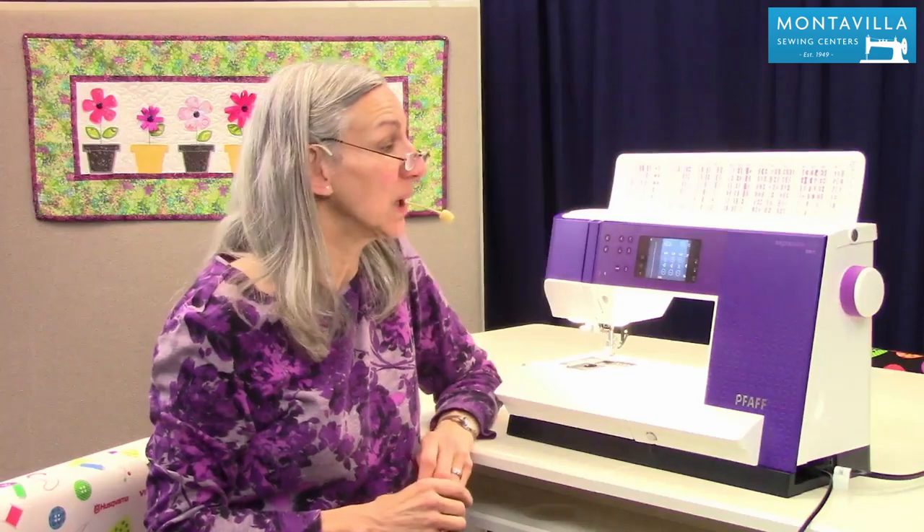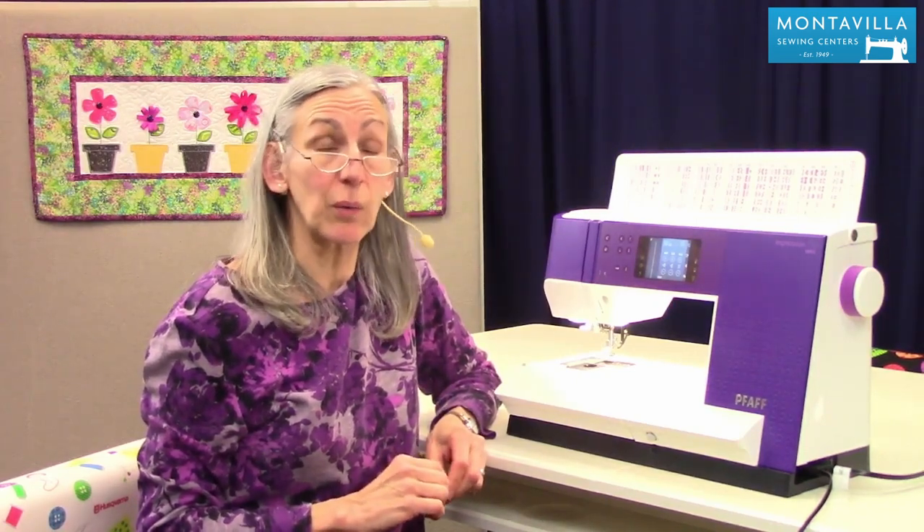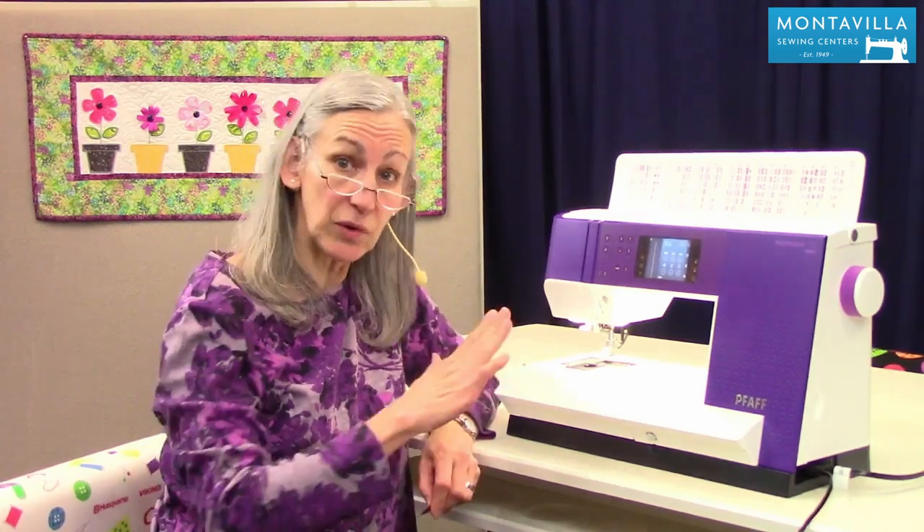So that's your overview on this machine. There's lots to this machine and I hope you watch my other videos. We also have a lot of other videos on other machines on our YouTube channel. If you found this video helpful, give us a thumbs up. If you have comments or questions, you can leave those in the area down below. Thanks for watching today. See you later, bye.